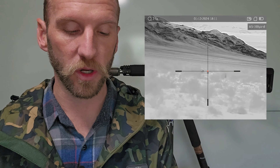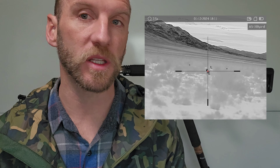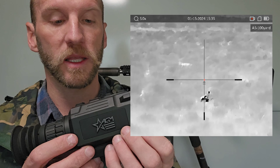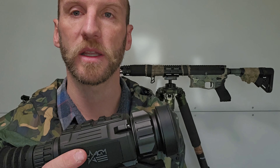I'll splice in some footage of some of the dogs that I've shot, even a fox probably. If you get your hands on one of these, you will be pleasantly surprised by the clarity this scope is able to achieve.